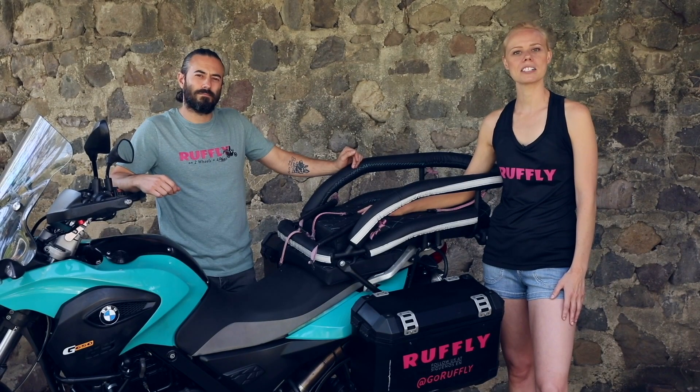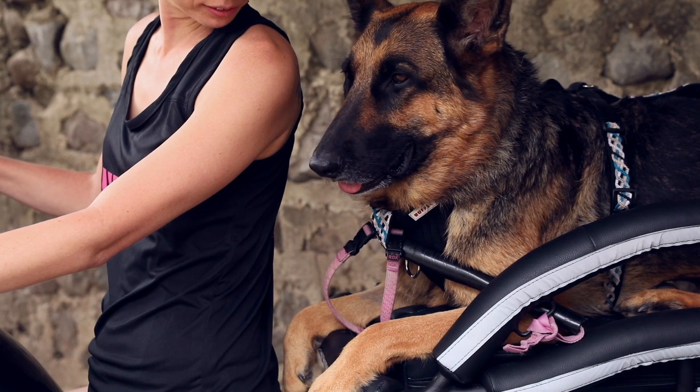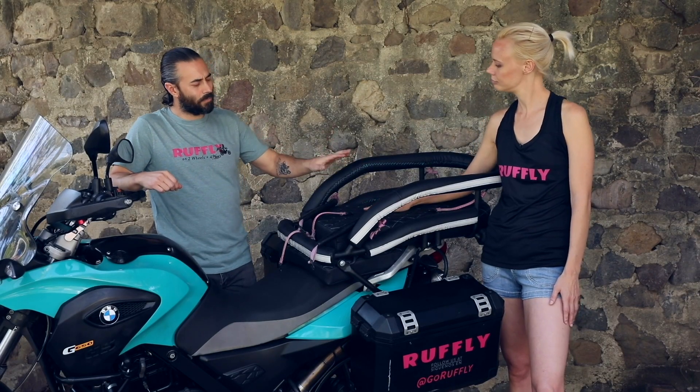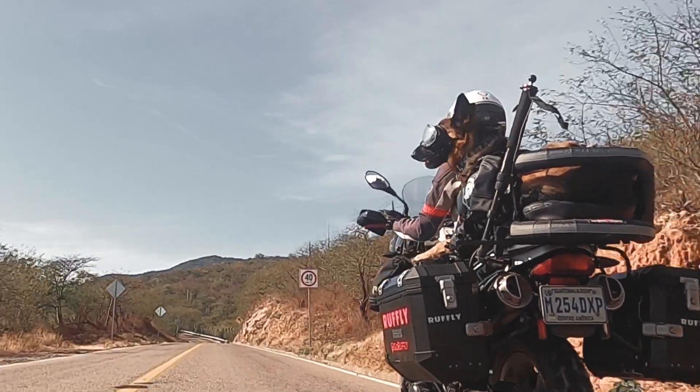The K9 Moto Cockpit is a motorcycle dog carrier for medium and large-sized dogs. It's meant for dogs in the laying down position rather than the upright seated position because it's more comfortable for the dog and it allows them to last for longer rides. It also keeps the dog's weight low so it has less impact on the look and performance of your bike.